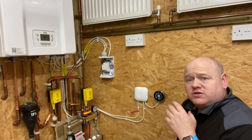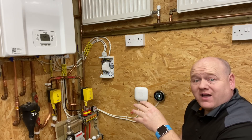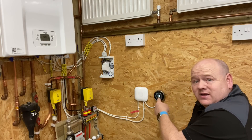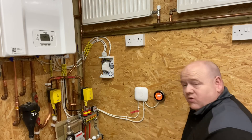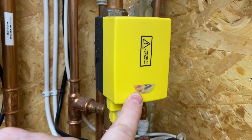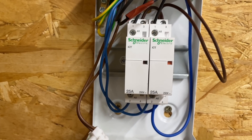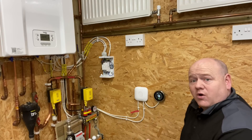The Nest thermostat here is for the underfloor heating. If I turn the underfloor heating up, the zone valve comes on, the orange light comes on, the relay energizes, and then the boiler comes on - you heard that click. The boiler is now on. If I turn this back off, the boiler goes back off.